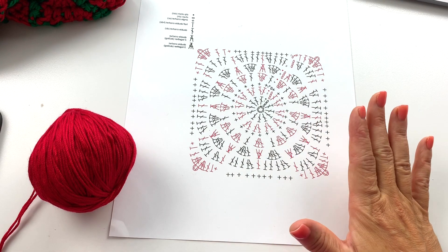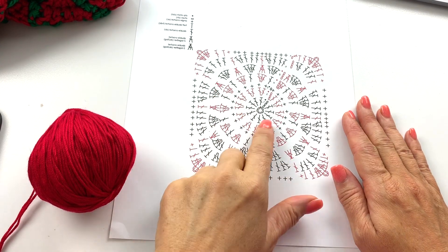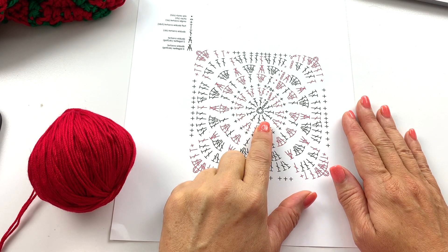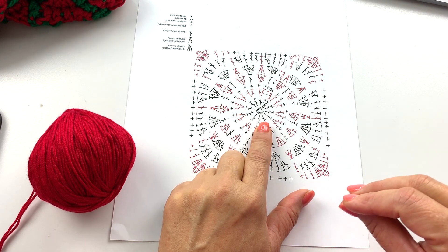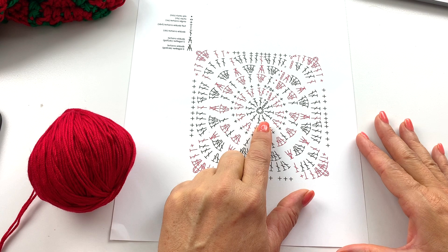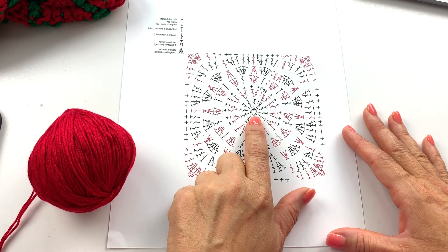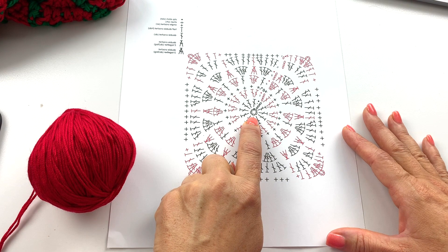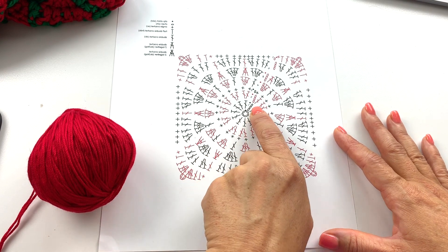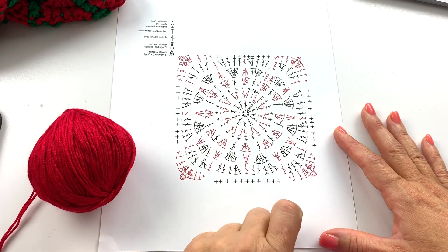Starting at round four we begin with color A, notice we ended with color A at the end of round three, so we'll have to change color to begin, then change color throughout that round. Every round past that is done in colorwork. I'll show you step-by-step whether you follow the written instructions or the chart, referring back to both throughout this demonstration. Round one starts with a chain five, slip stitch to the first chain to create your ring.